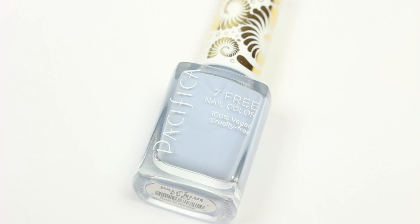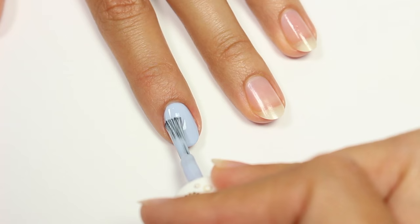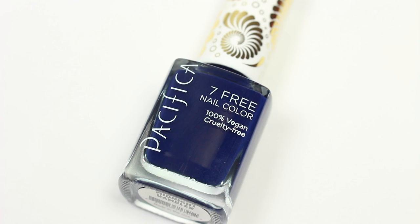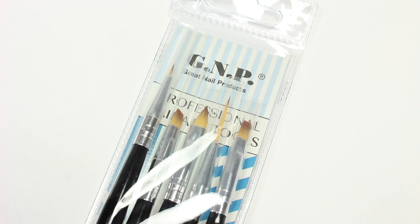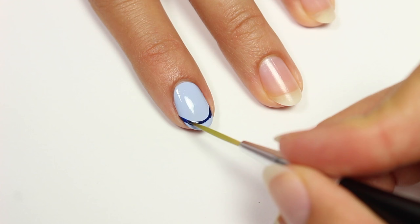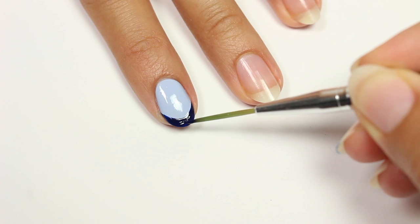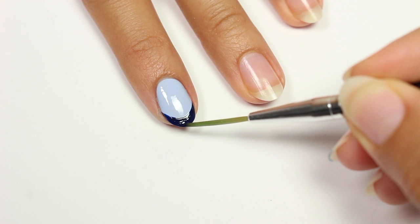I'm going to start off with the French Flip, which means I'll have a darker color at the tip. I'm going to use Pacifica's Pale Blue Eyes for my base color. Then I'll be taking Midnight Rambler and the Striping Brush out of my Great Nail Products Kit and I'm going to create a curve at the tip of the nail. The brushes in this kit are awesome, so don't forget you can find all these products at Ulta. And now I'm just going to fill in the tip.